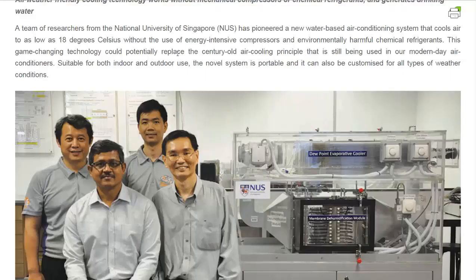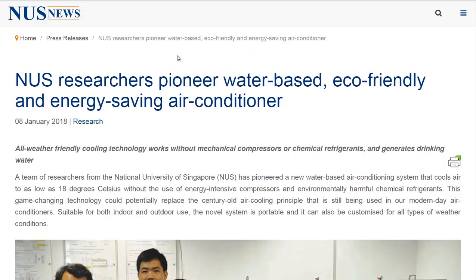I'm going to link to this article in the description if you want to read more about it. And if you'd like to see more news headlines like this, subscribe to my channel. Have a great day.